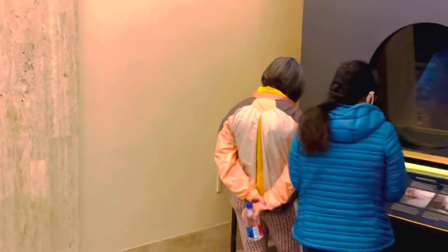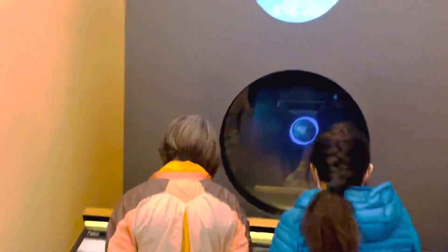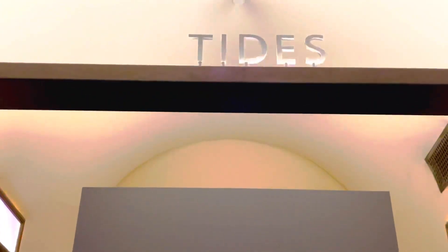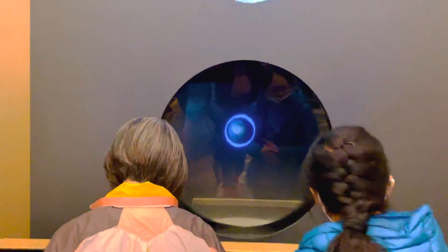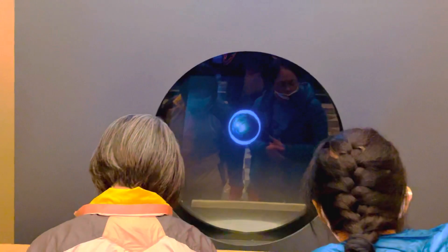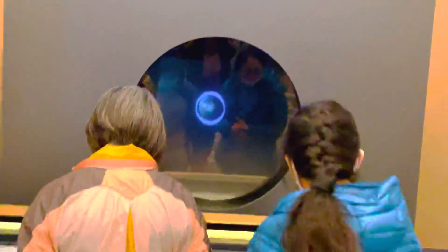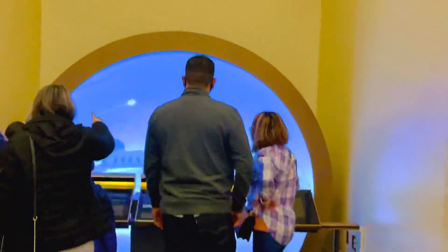Over here in this cubicle, there is a tides display. You can see the low tide and high tide here. There are too many people so we won't go too close. Let's move to this side — this is the Sand and Star path.